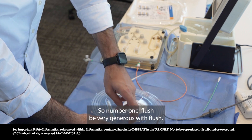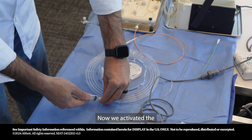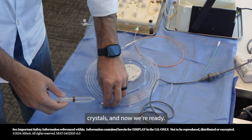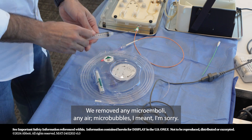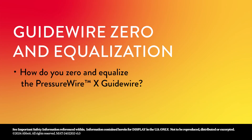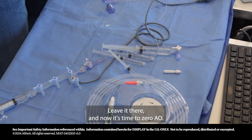Number one: flush — be very generous with the flush. I'm flushing my wire in the loop now. We activate the crystals and remove any micro-bubbles. Once the wire is ready, take it over the packaging and leave it there.